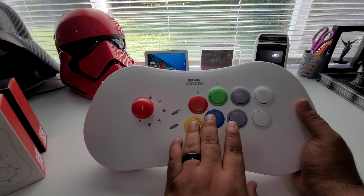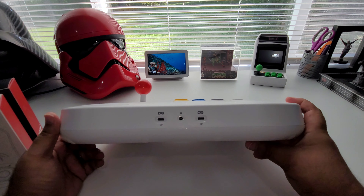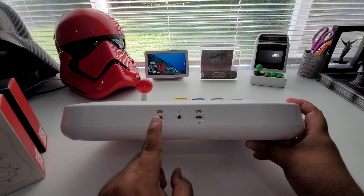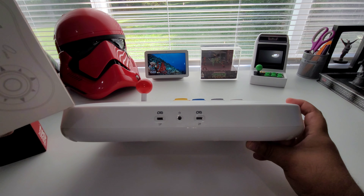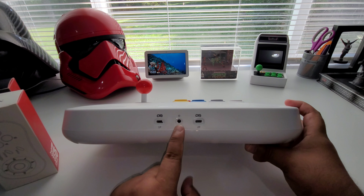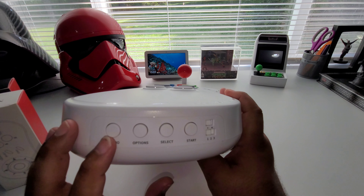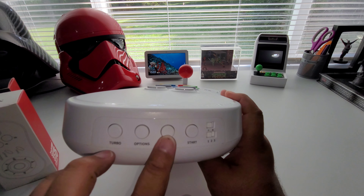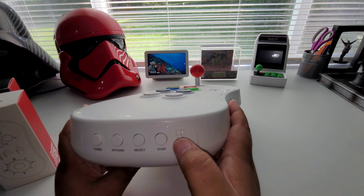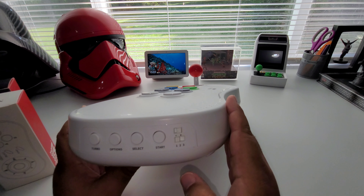You've got all your buttons right here, which are really nice. In the front you have Controller Port 1 and Controller Port 2 — these are Type-C for the arcade mini controllers. Then you have a headphone jack if you want to use headphones. On the side you have your turbo button, options button, select and start button. Up here is a switch for arcade stick mode or console mode.